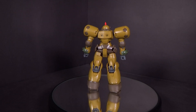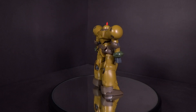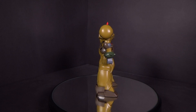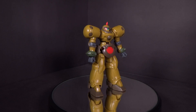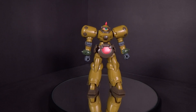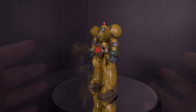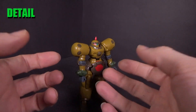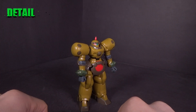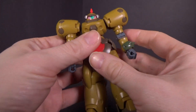This is the Grunt Mobile Suit from the series. There were different variations — like 4 or 5 variations in the show. They did the same thing they did with the Leo and Build Divers Re-Rise, because with Re-Rise they had the Eldora Army, which is basically the Death Army modified. So they decided to make that in the show and then give us the actual Death Army Mobile Suit.